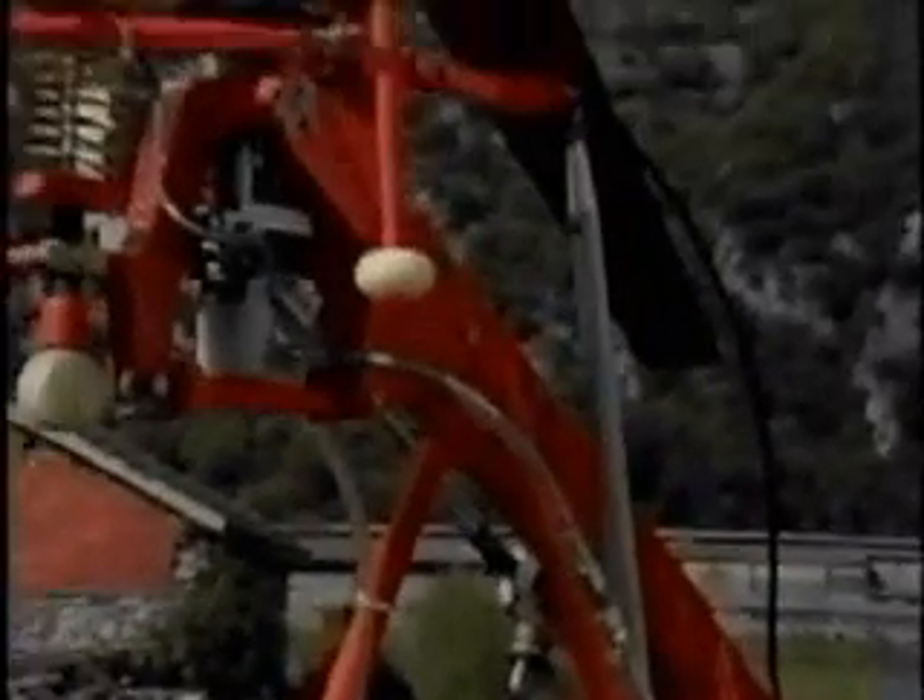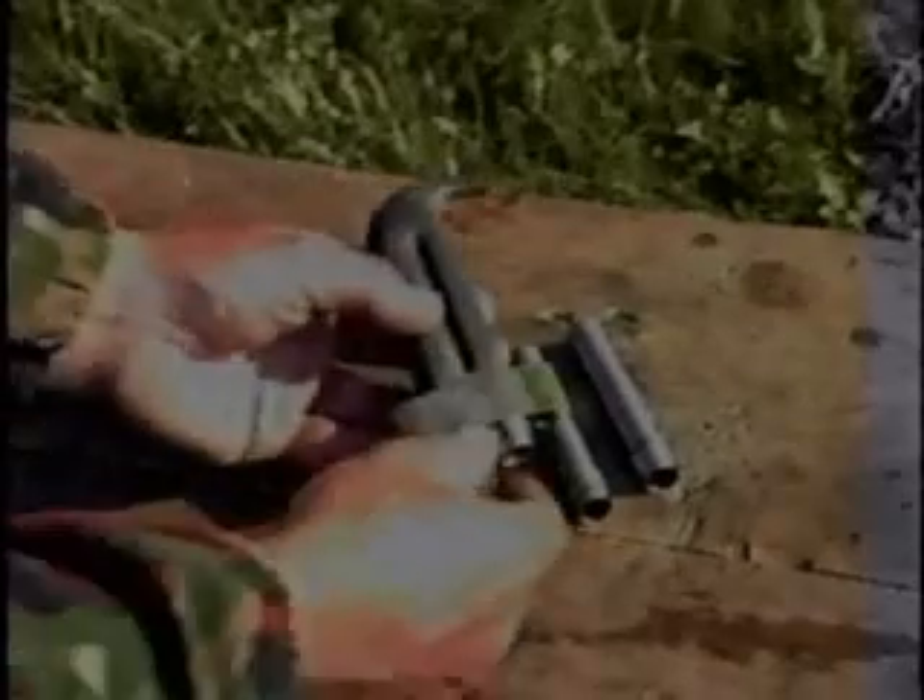Hydrogen peroxide fuel is drawn from the tanks into the fuel line by a pump, leading to a closed circuit with a safety shutoff and flow control valve before the rotor head. The Firebird is powered from the tips of the rotor blade by means of a catalyst.